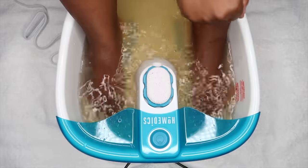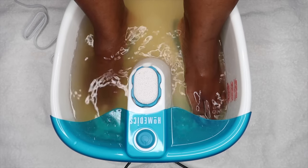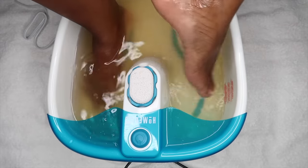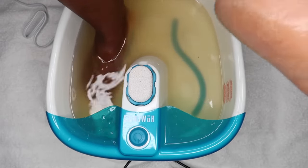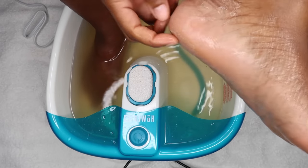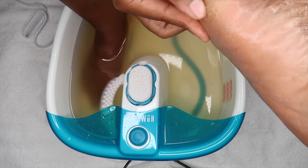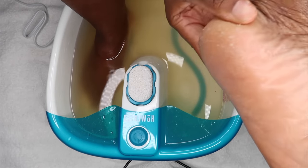So now I am going to be turning off my little spa set and I am going to be testing out my feet to see if they are ready. The way I do that is I just use my finger to see if the dead skin cells start to come up. If they start to come up, that's a clear sign that it is ready. As you guys can see I am barely touching it but it is coming up, so it is time.